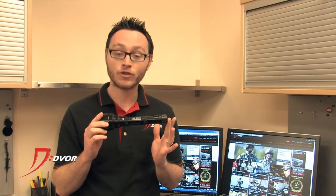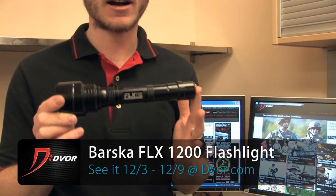Hey guys, it's Alex from Dvorak.com and I want to give you a quick look at this Barska 1200 lumen FLX flashlight that we're going to have on Dvorak.com for an entire week, December 3rd through the 9th. This thing is incredible for a couple of reasons.